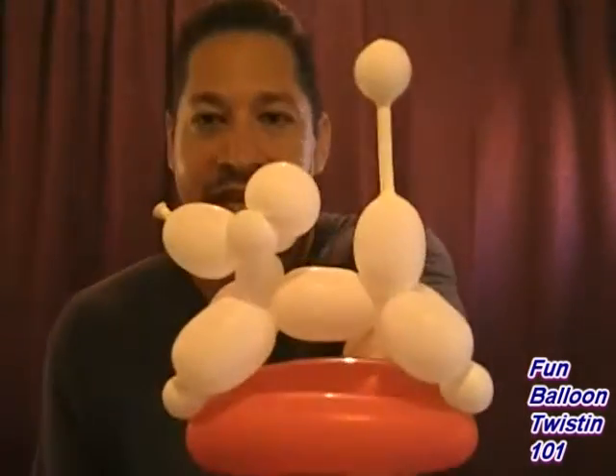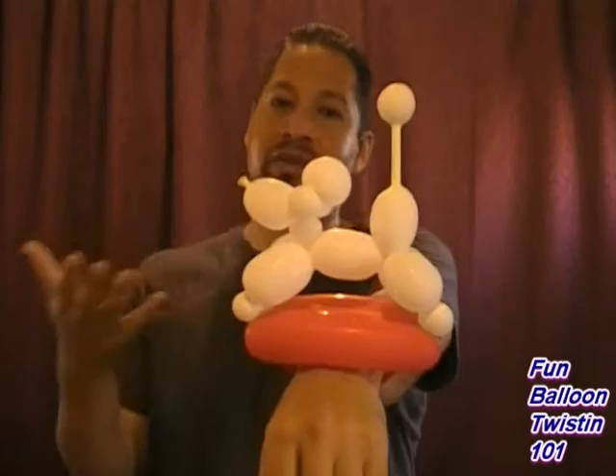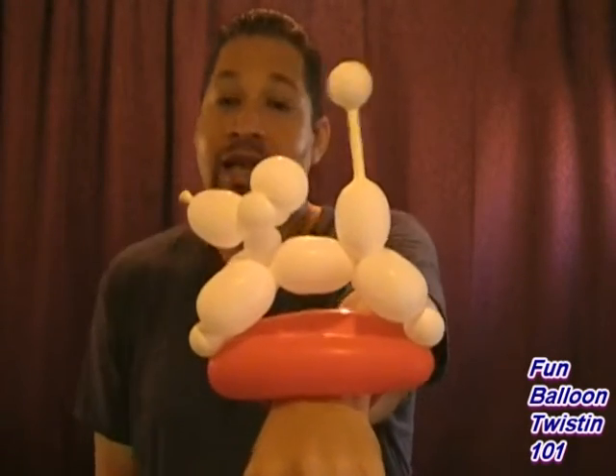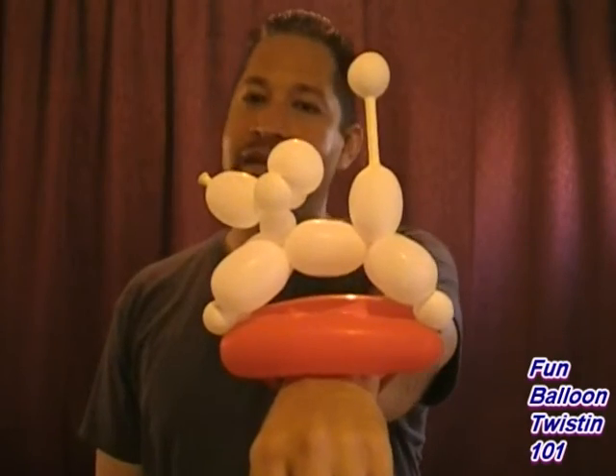Hey everybody, what's up? This is Anthony from Balloon Twistin' 101. Alright, so I got this really cool bracelet for you guys. I was working with the balloons, messing with them, and came up with this — a poodle bracelet. Look at it, it looks like a show dog or something. I think it's cool, I think it's different. I like it, so I hope you guys do too. Let's get right to it.